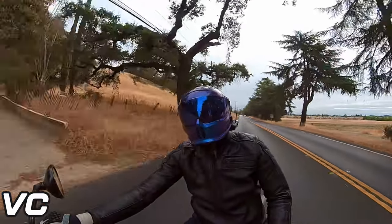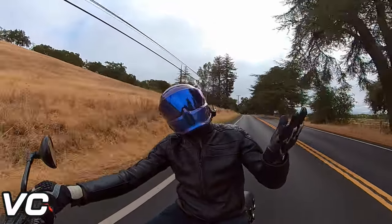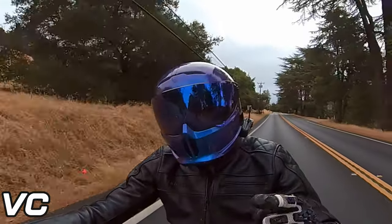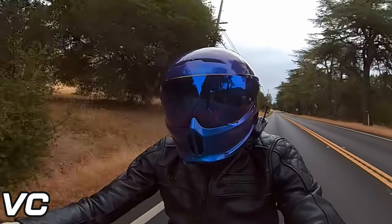Hello everybody, hope you're having a great day today. It's a bit overcast, but still a good day to go out and ride. Today we're going to be talking about my long-term review of the Ruroc Atlas 4.0 helmet.